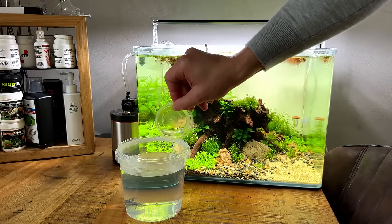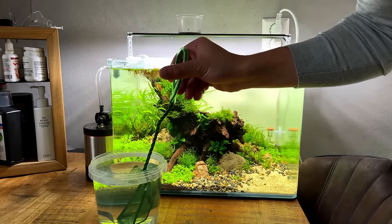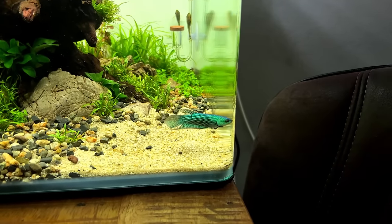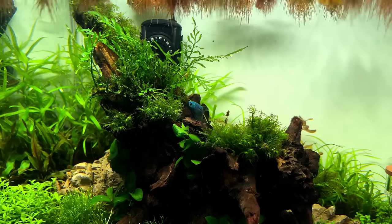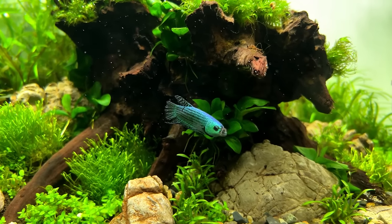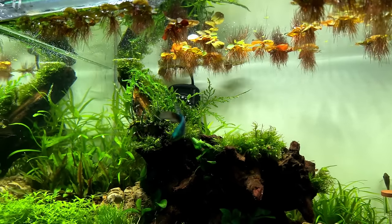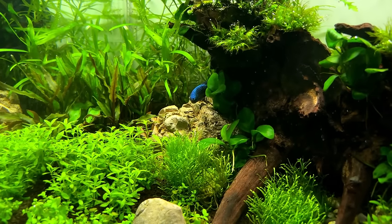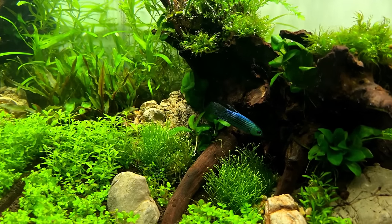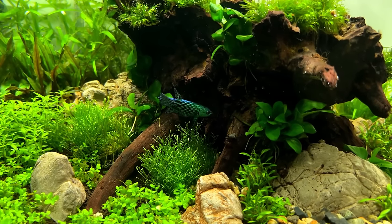After coming home I slowly started acclimating him by adding a little bit of water to the container every five minutes or so, and once the temperatures were matching it was time to release him into his new home. I don't know what to say — this is definitely one of the most beautiful fish I've ever kept. Depending on the light, his color goes from dark blue to dark green. They're called alien bettas because they're a hybrid species, and from what I can see and have read, these guys are a little bit more aggressive compared to regular fancy bettas.